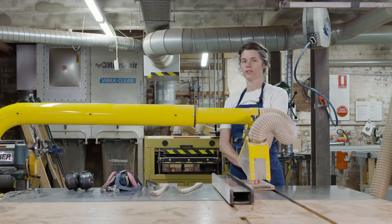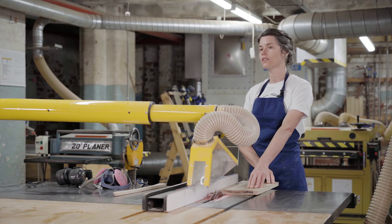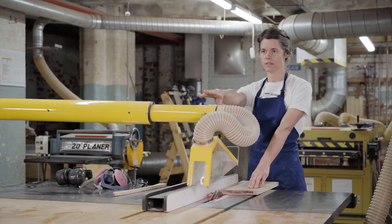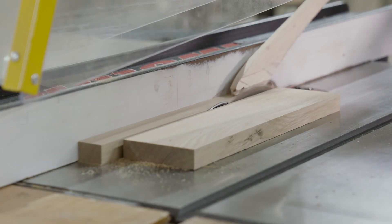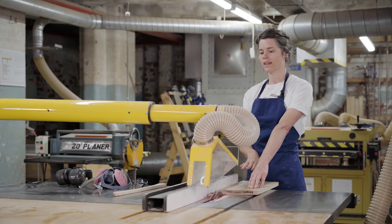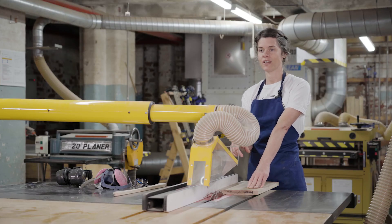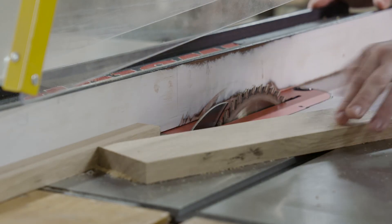Regarding the speed at which you cut, make sure you're slow and steady so that you're not forcing the piece on the blade and you're allowing the chips to clear between the teeth as you go. As you're finishing your cut, make sure your hand does not pass over the blade — don't reach for the piece you've just cut or the off-cut. Use the push stick to clear it from the path of the blade. You can turn the machine off at that point, but keep in mind the SawStop can still be activated while the blade is spinning, so wait for the blade to stop before you retrieve your piece.